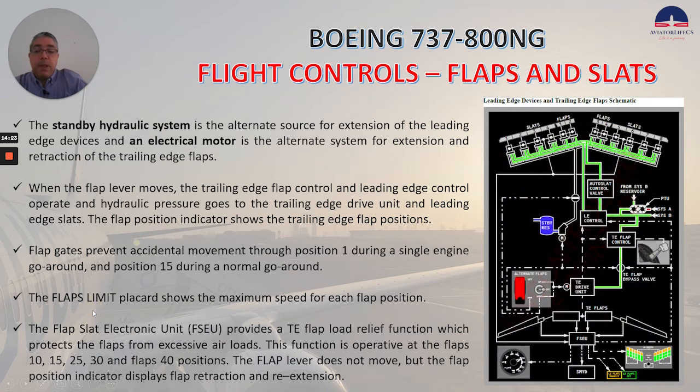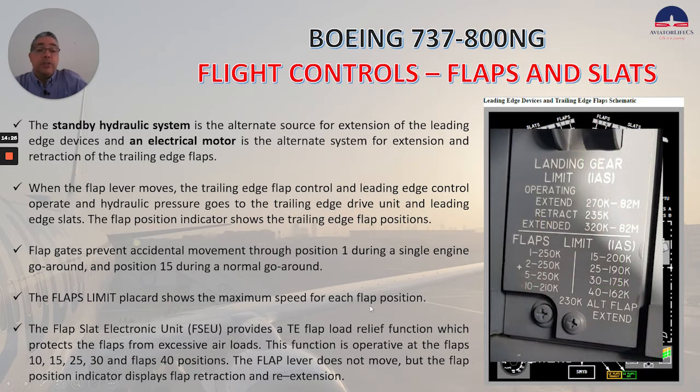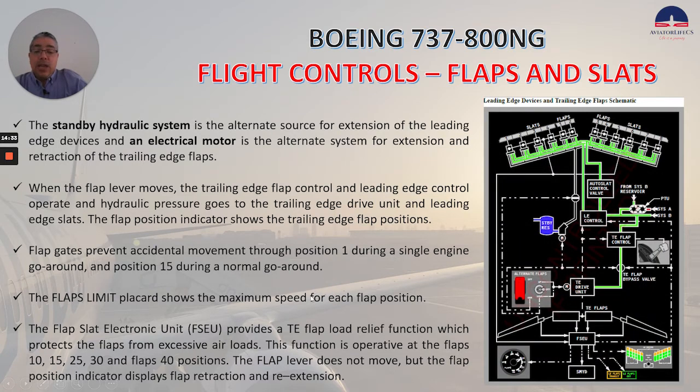The flap limit placard shows the maximum speed for each flap position. The flap slat electronic unit, or FSEU, provides a trailing edge flap load relief function which protects the flaps from excessive air loads. This function is operative at flaps 10, 15, 25, 30, and 40 positions. The flap lever does not move, but the flap position indicator displays flap retraction and re-extension.